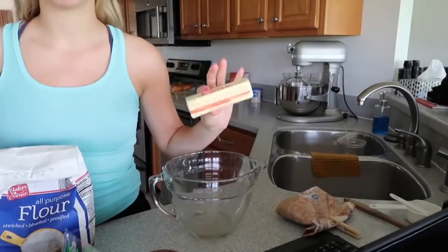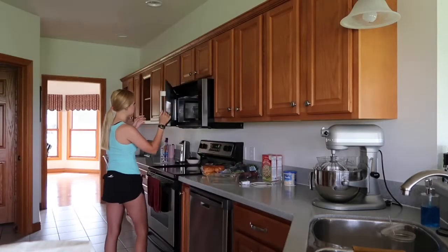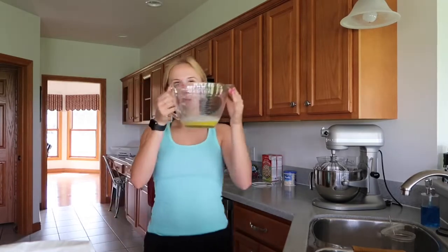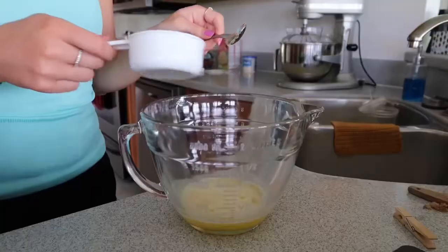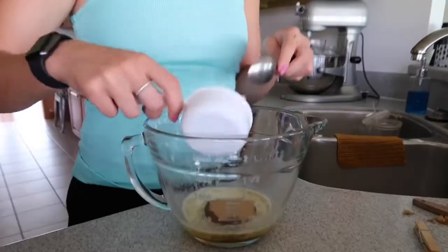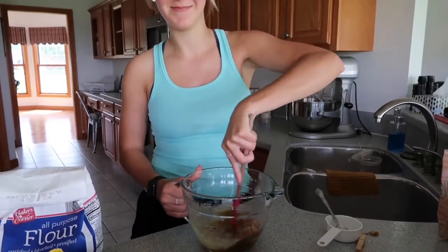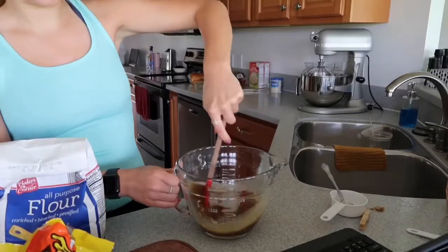The first step is to melt the butter. I also need to put up my hair because it always seems to end up in everything I cook or make. The butter has been melted. Next is one cup of brown sugar — you just mix that up now.